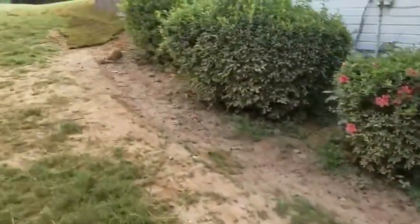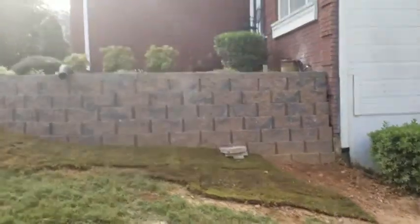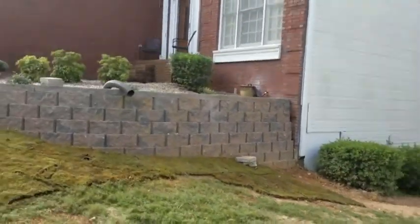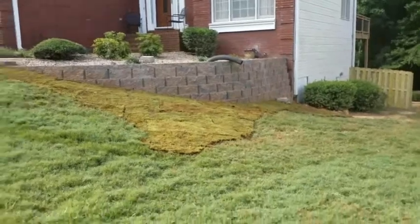This did not have a retaining wall before. Basically it's more for looks, but it does help with washout. The corner of their home was exposed. It wasn't necessarily causing a problem, but it's better now.